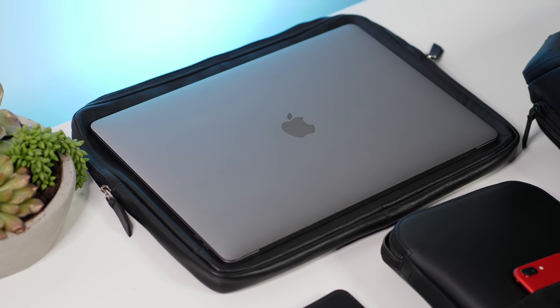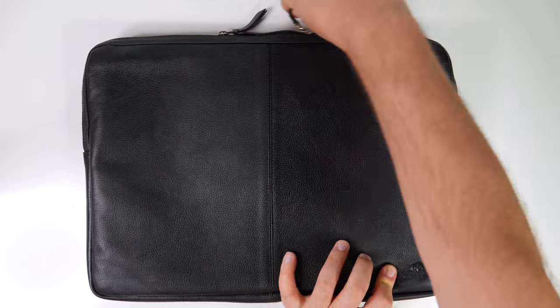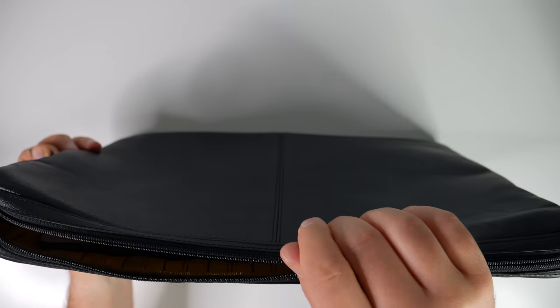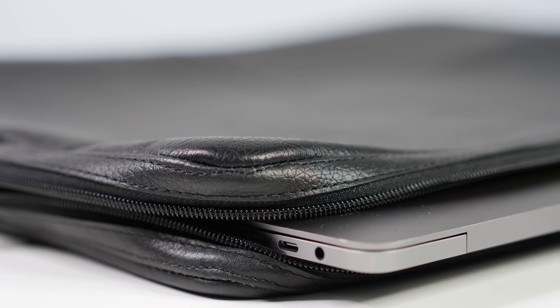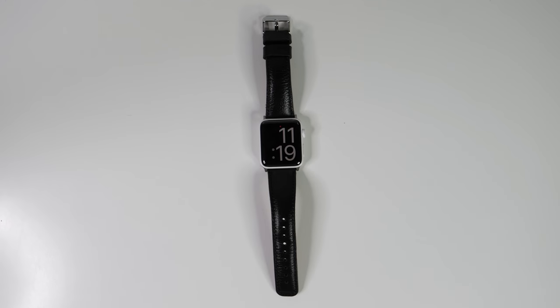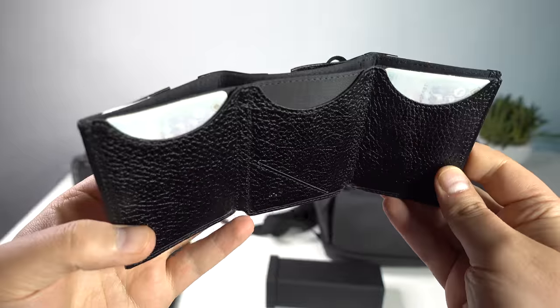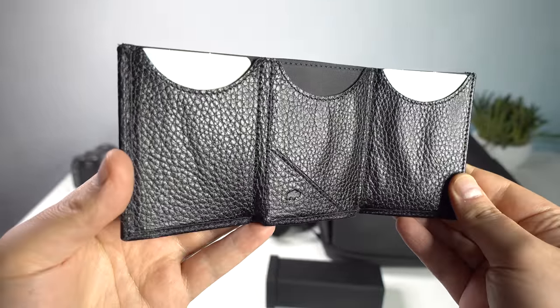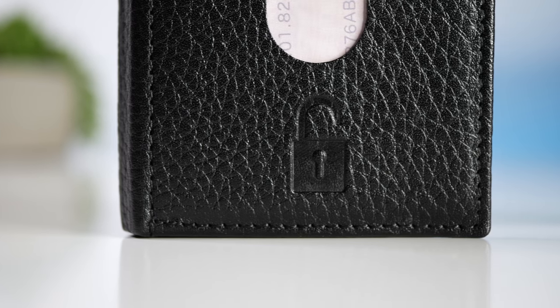We don't want to leave out the Mac, so for it we've got this ultra-premium leather laptop sleeve. This thing has a good amount of space inside, so if you want to throw in a tablet, an Apple Pencil, a keyboard, or even a charger, there's plenty of room. Lastly, if you prefer a standalone wallet, there's a simple trifold design with a band that makes sure everything stays locked in place. It's a true techie wallet — it's got six slots for cards and four of those have RFID protection.